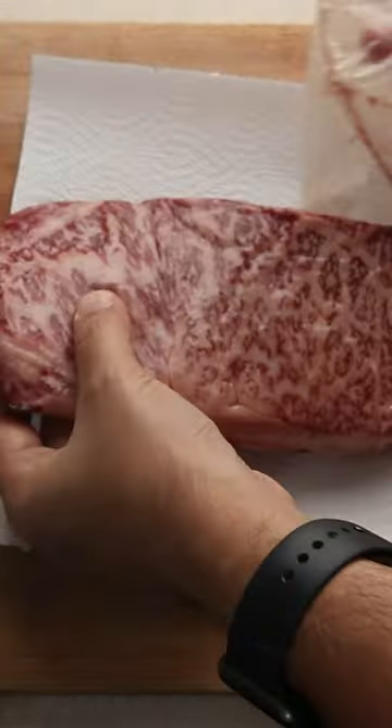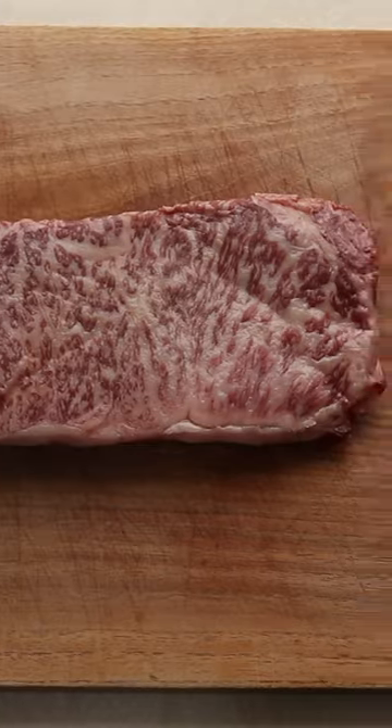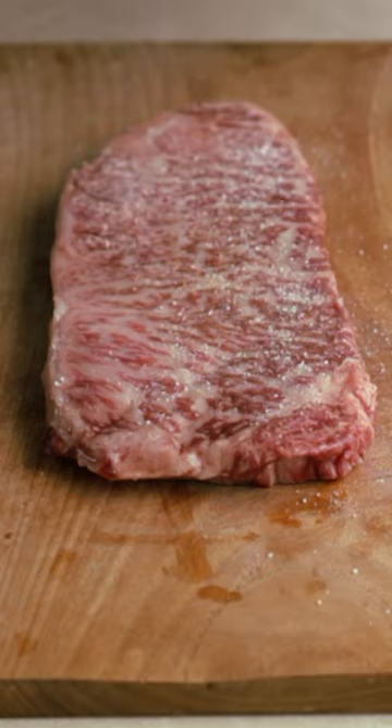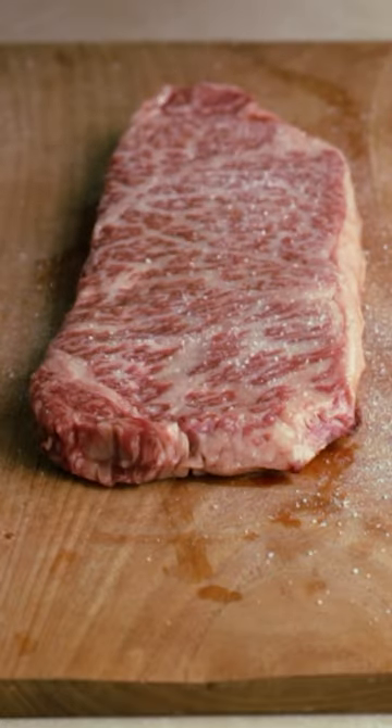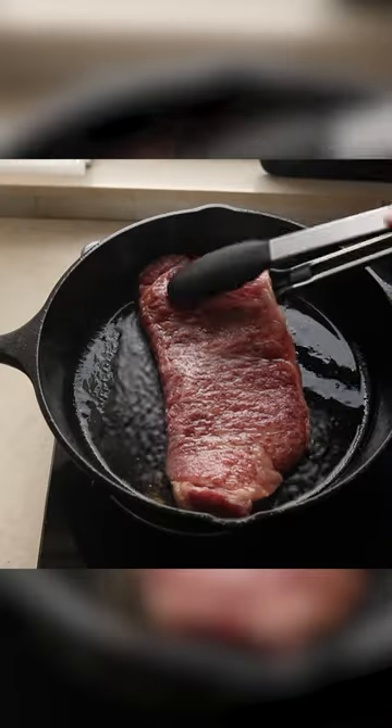Get the steak out of the plastic and pat it dry with paper towels. Just take a second to admire the marbling on that steak. Season now with just salt on both sides — you don't want anything to distract from the flavor of the Wagyu. Place your steak in a ripping hot cast iron pan, no oil.